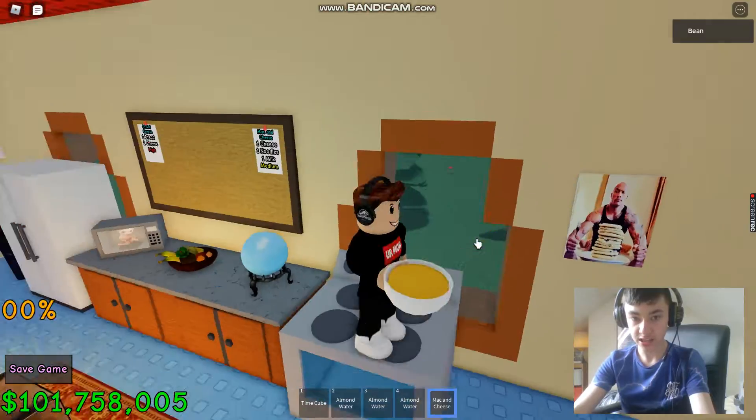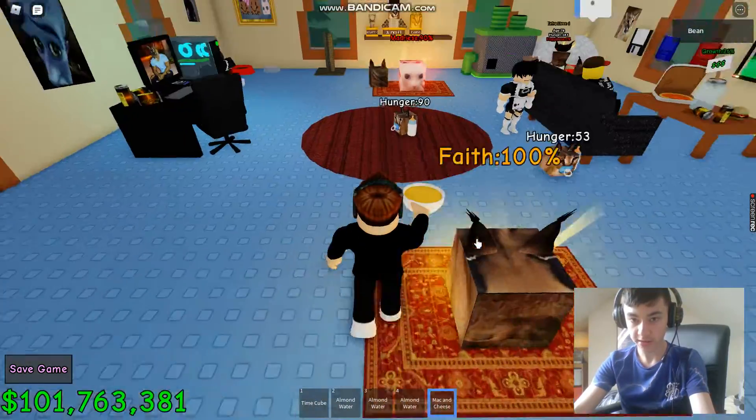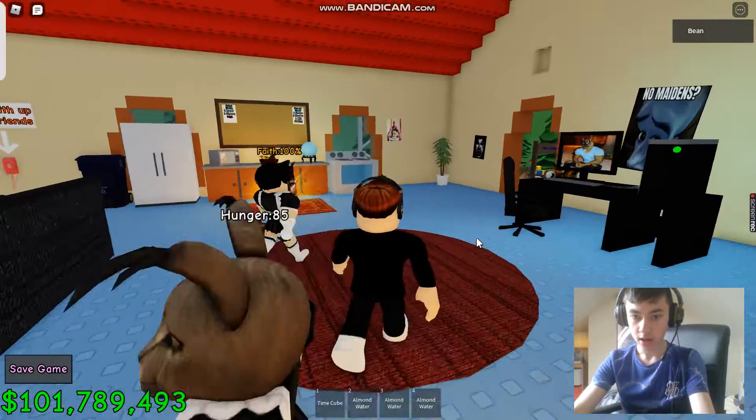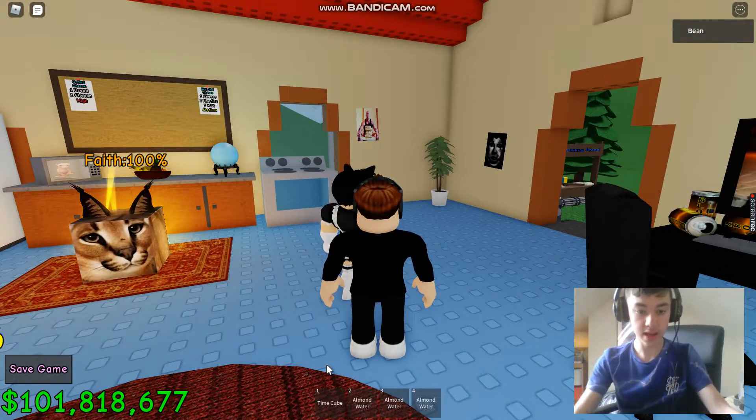And there it is — mac and cheese. The recipe is now added, so now we can feed the stuff. So the next one is also coming up.